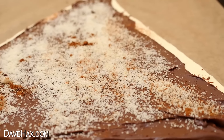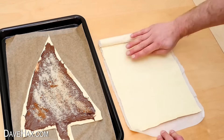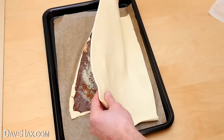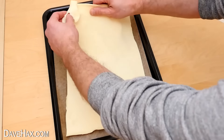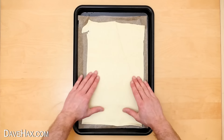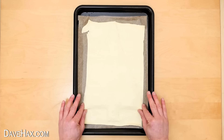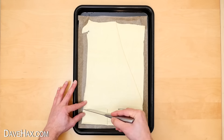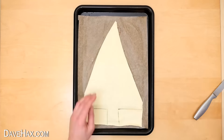When you're done, we need another sheet of puff pastry. Unroll it and carefully lay it over the top. Gently press down on the edges around the outline of the tree, then use a knife to cut around it and remove the excess.